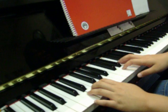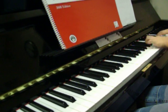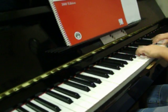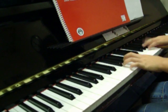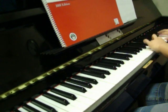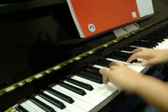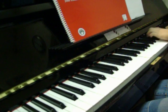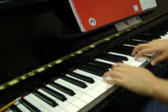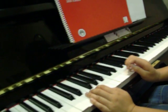Dominant seventh of F major in sequence. Keep going. Diminished seventh of F minor arpeggios in sequence.